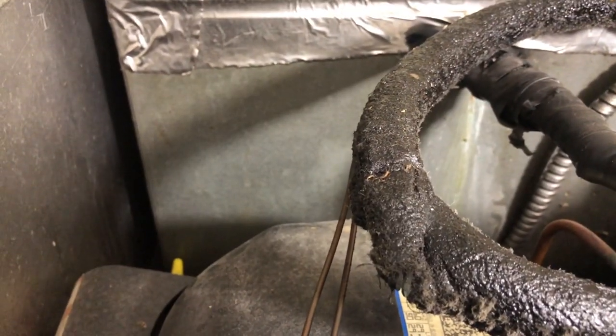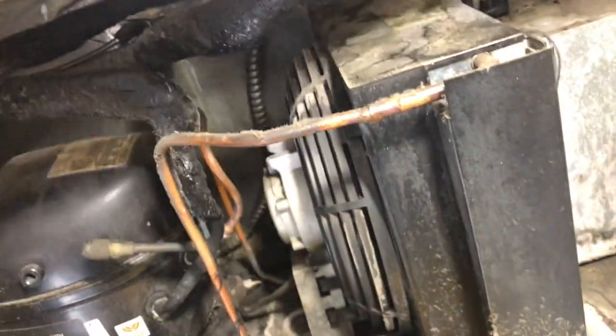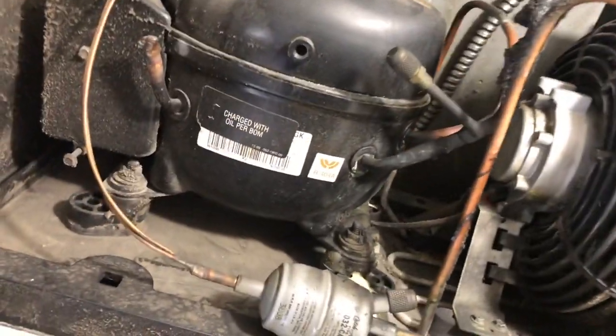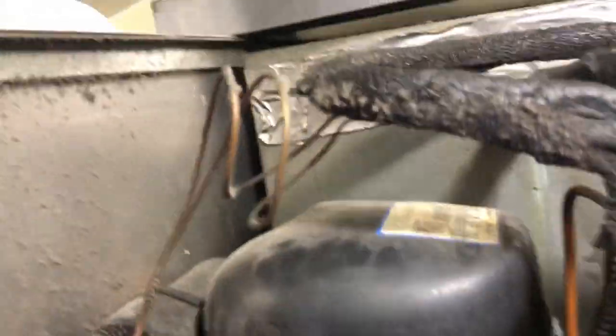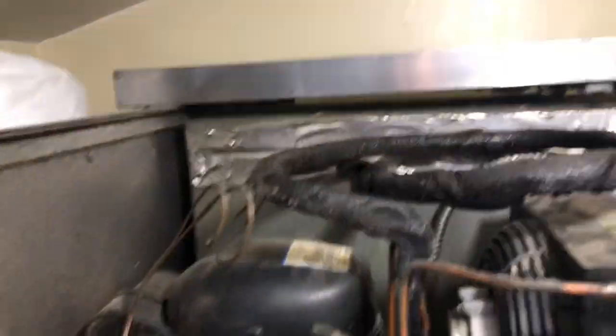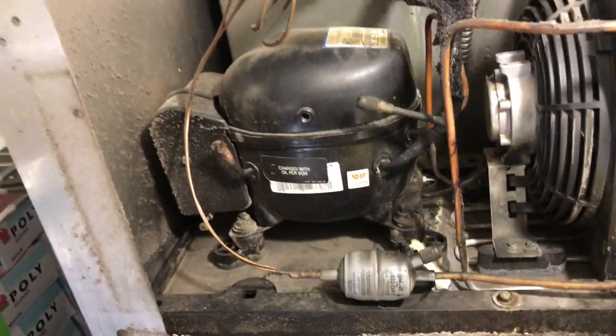We're going to do a compressor changeout on this little guy. I just got it unplugged. Put this up here — and there it is. I had changed it once before; I don't know what the date was, probably before I started using the paint pens. Thinking 2007 — yeah, 2007 we had changed it. And we're going to change it again.